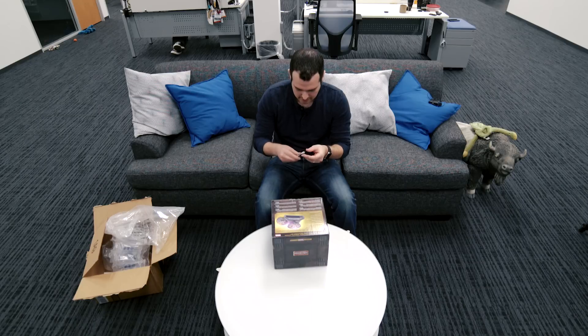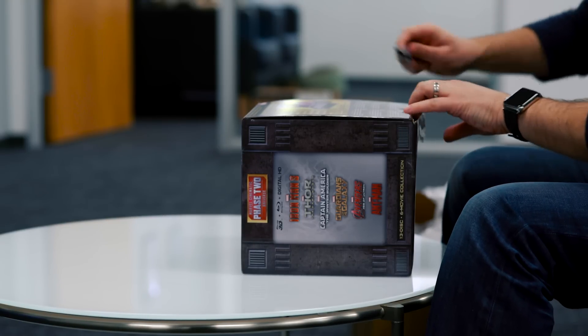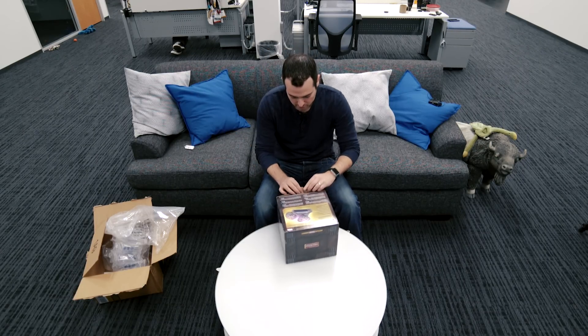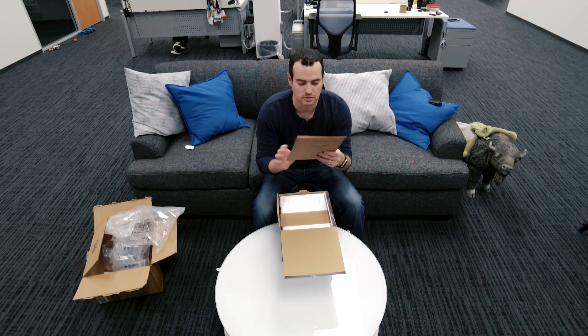Let's go ahead and open this thing up and see what's inside. I should mention: if you want to pick one of these up it's like a hundred and eighty-four dollars, so it's not a cheap bundle. But if you are a Marvel fan and you want to get all these movies, it's a pretty good way to do it.